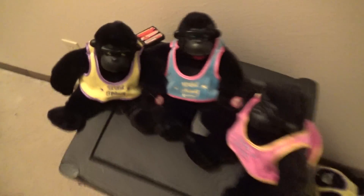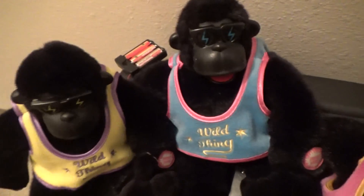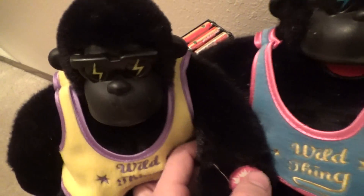They kind of all do these neon colors. I really like neon colors. I don't have too much more to say about these ones, really — they have a button on their hand, and there's three double A's, so here we go.